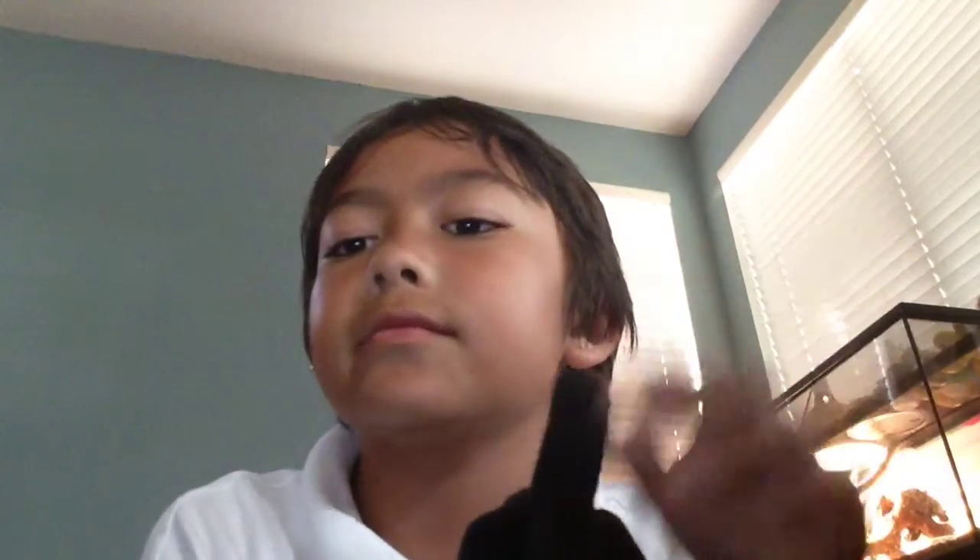So you see my finger? It's actually fake. See, it's wiggly.